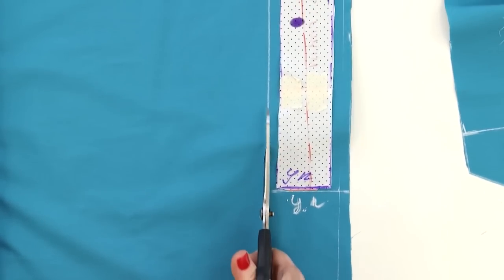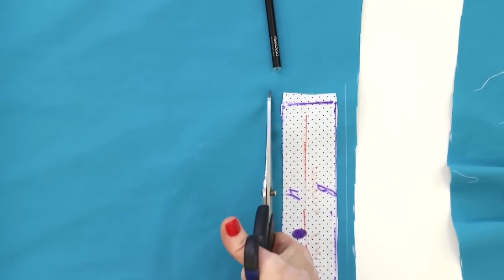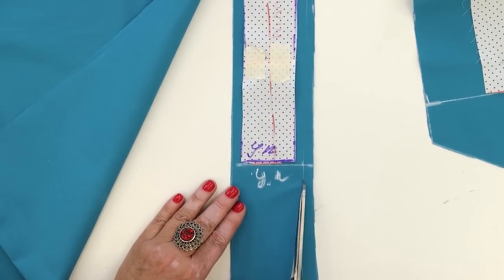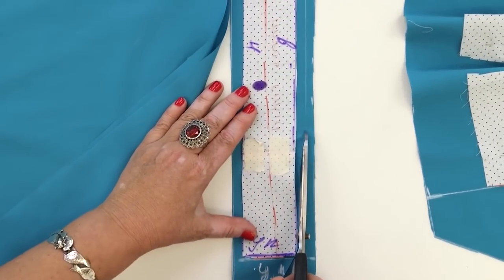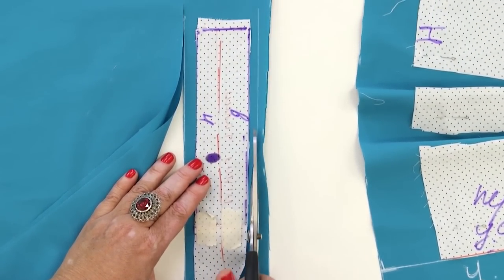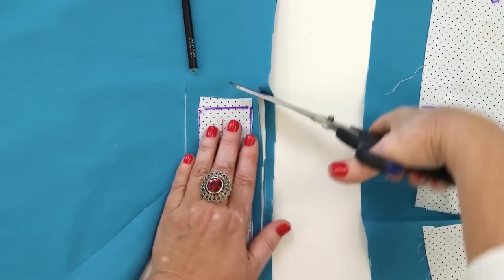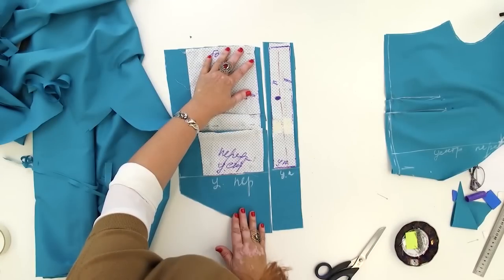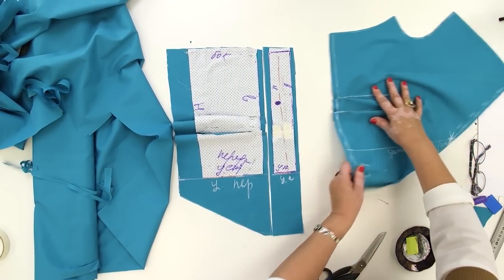I'll attach the waistband to the garment first, and then I'll move on to cutting the bow and the collar. Do not forget to make notches on the center front. That's all for today. Next, I will continue working with this blouse. Be different and beautiful. My name is Paukšte Irina. Subscribe to my channel. Thank you. Goodbye.